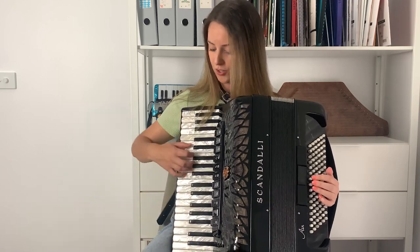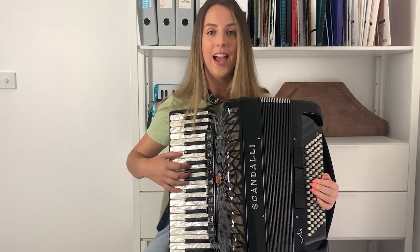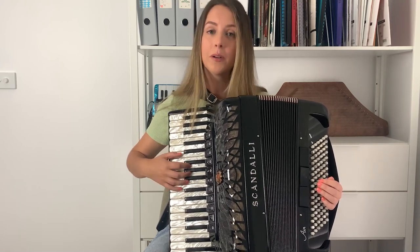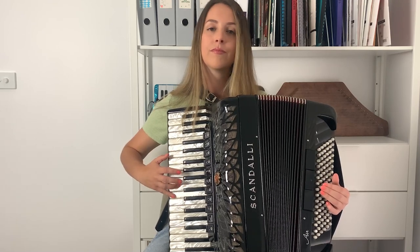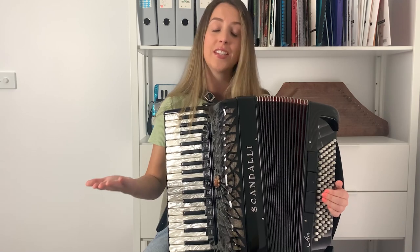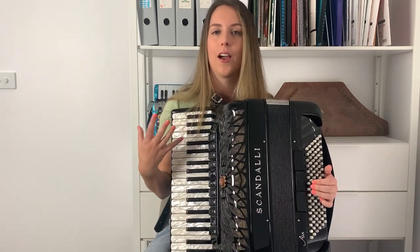Let's talk about the touch. Are you going to play this staccato? Are you going to play it detached? Or are you going to play it legato? Personally, I like to play songs like this legato because it mimics the sound of the singer.